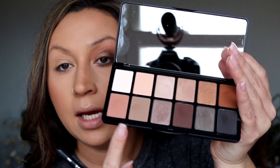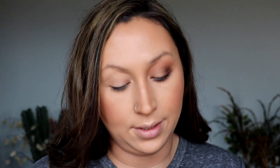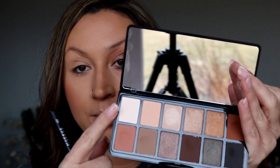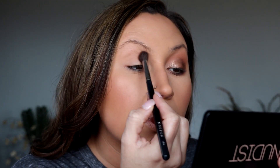I already have one eye pretty well done, so we're gonna start on the other eye. We're gonna go in with the white cream shade first and then this other shade. I'm just using a fluffy brush, kind of rubbing that cream shade everywhere and putting it on the brow bone, just blending everything in.